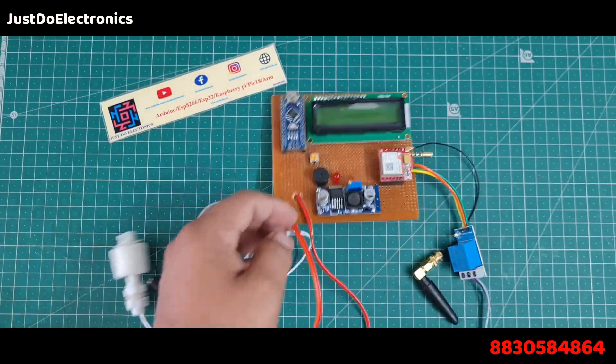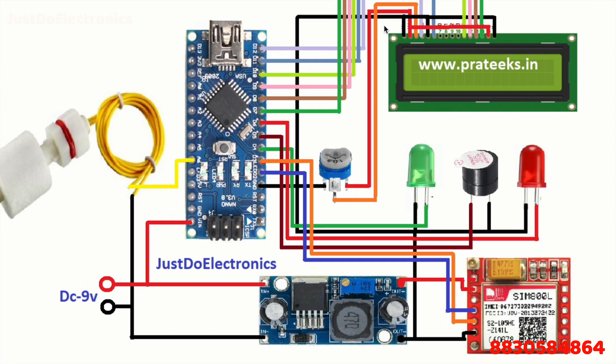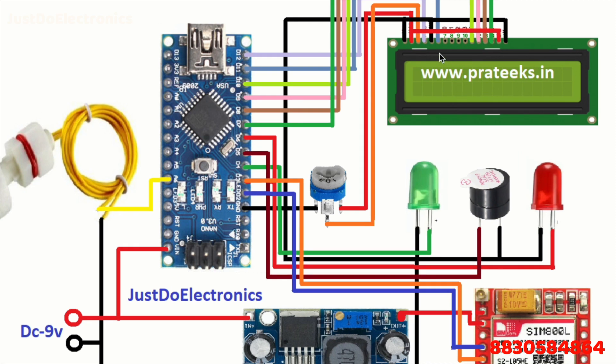This is the complete hardware of this project. Now I will explain the circuit diagram - how to connect the LCD, LEDs, and the GSM module. The LCD pins are connected as follows: the data pins are Enable to D11, D10, D9, D8, D7 - six digital pins connected to the LCD. I also connected ground, VCC, and the contrast pin to a potentiometer to adjust the LCD contrast.